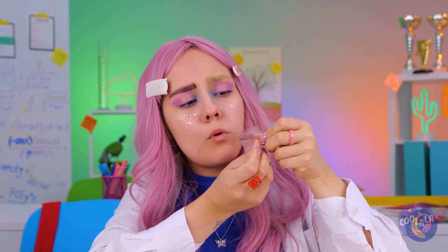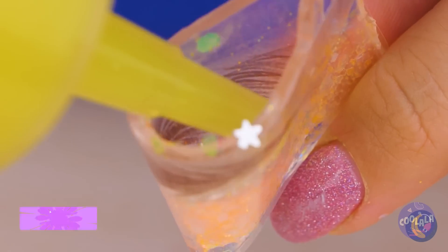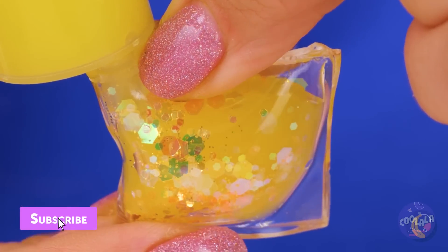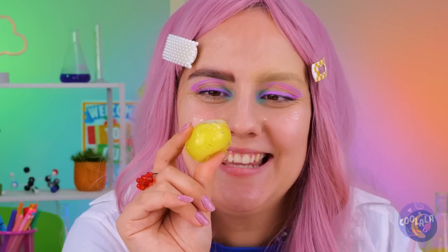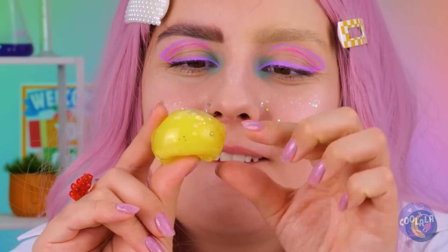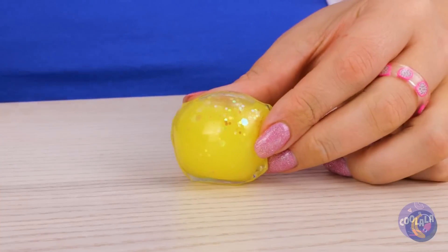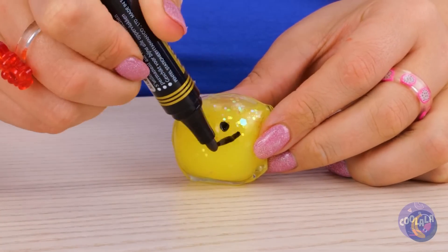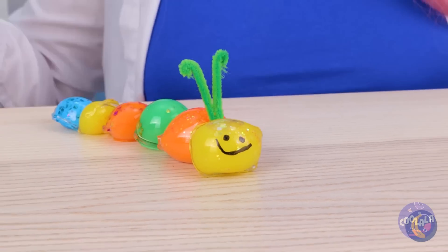We can have some fun with this nanotape. Just add glitter and a splash of color — a lot of color. Blow it up like a balloon. Now let's draw a little face on it. If you make a bunch, you can have your own caterpillar.